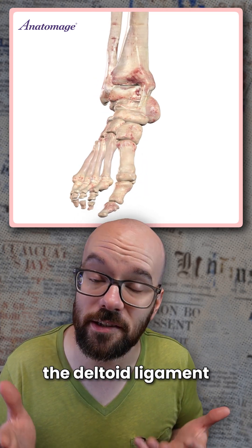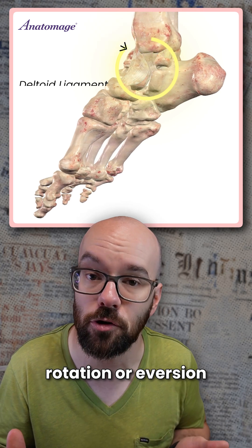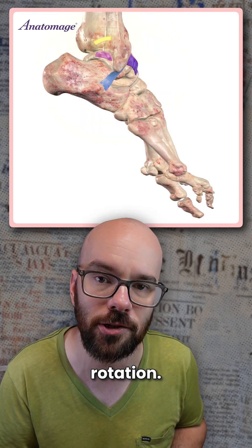Stabilizing the ankle joint, we have the deltoid ligament, which prevents excessive outward rotation or eversion of the foot. And on the lateral side of the ankle, we have the lateral collateral ligament, which prevents over inversion or inward rotation.